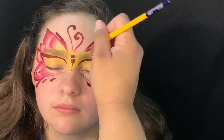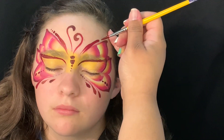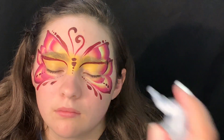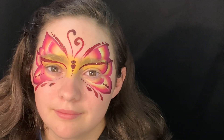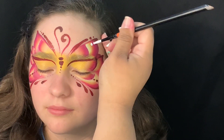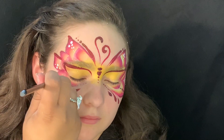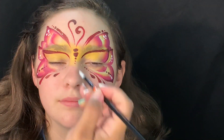Here you can embellish as much or as little as you like, depending on how much time you have with your model. I'm adding iridescent glitter, and remember you can find all these products at facepaintforumshop.com. Now we'll go ahead and load a white round brush — we're going to add dots to the darker areas of the butterfly to make it pop.